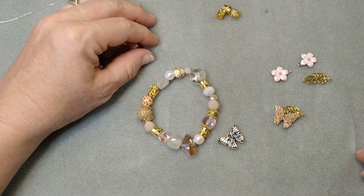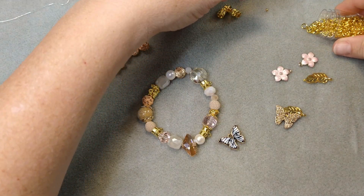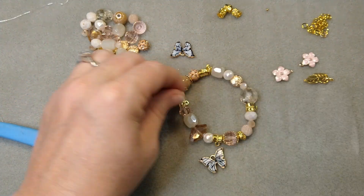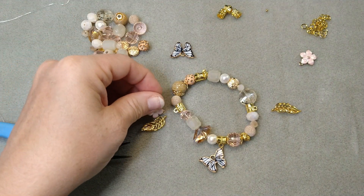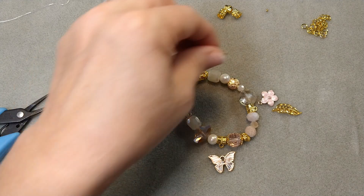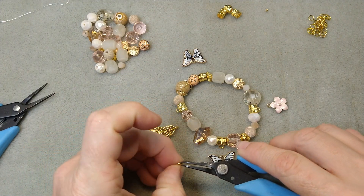Now we're going to hang our charms on, and we do need some jump rings for this — I forgot to pull them out. So grab some jump rings; I've got some little six millimeter jump rings. We're going to go ahead and hang our charms on. You can just decide where you want them to go. I've got four hanger bales on here — I could have done six or eight — but I just went with the four. I'm going to do one per hanger bail on here, and save a couple of the others for my next bracelet.